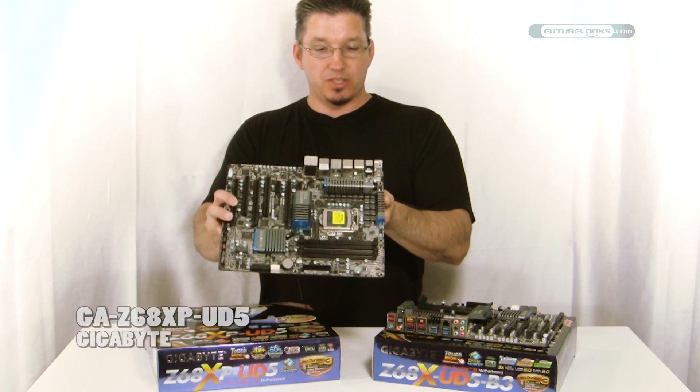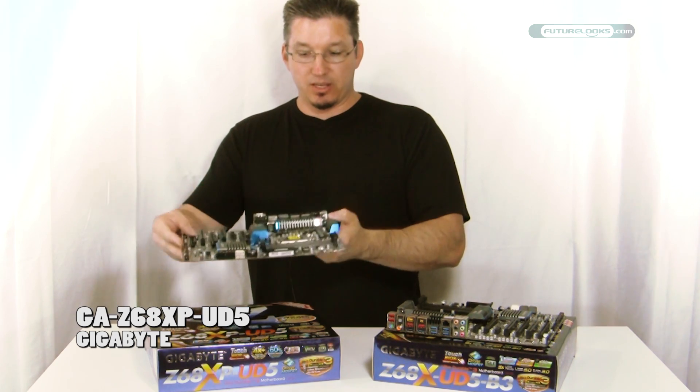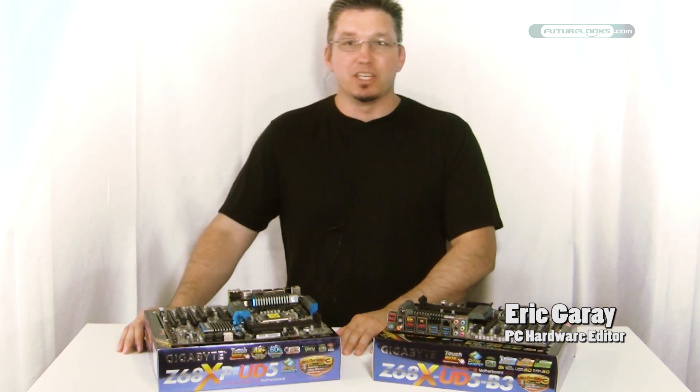So that's your Z68 XP UD5 from Gigabyte. We'd like to thank you for watching. Have a look at the rest of our Roundup reviews, and we'll see you again soon.